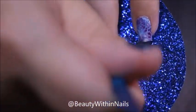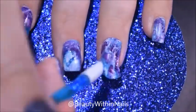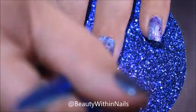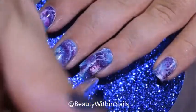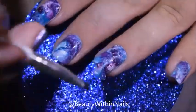Then I'm taking a cuticle pusher and just lightly applying pressure to my nail to make sure that the decal is adhering and sticking in the right places. You want to be careful with the cuticle pusher if you're making a decal, because I've ruined my nail art in instances where I pressed too hard and had to redo it all over again. So just make sure that you're gentle.